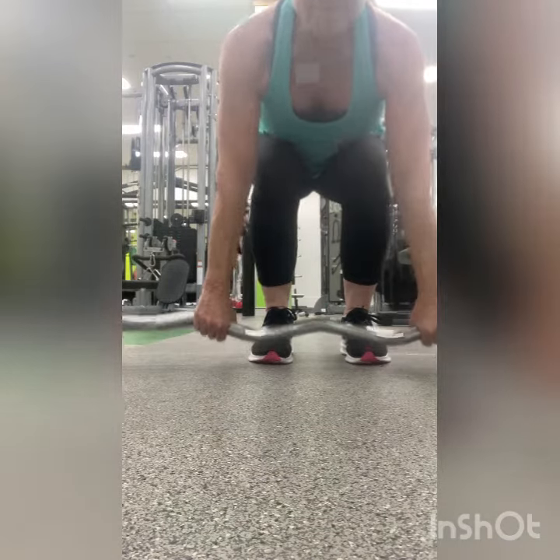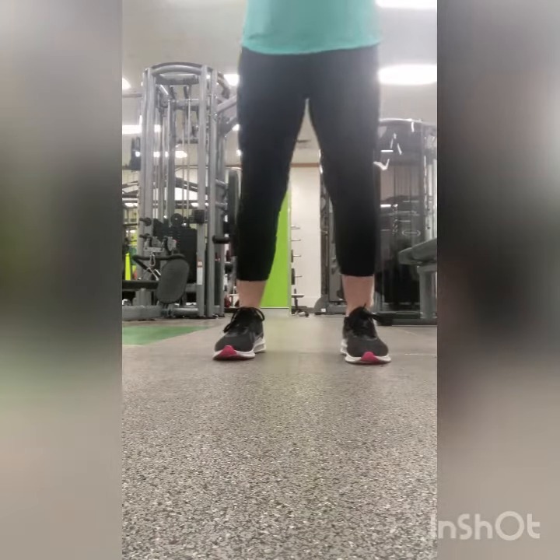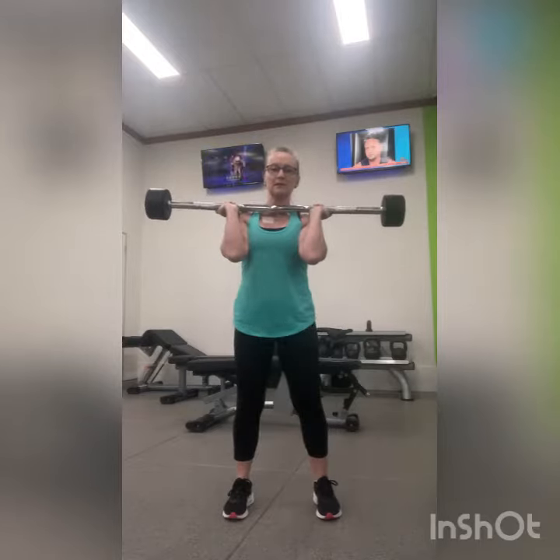Come down with an overhand grip on the barbell. Then place the barbell on top of your shoulders with the back of your hands resting on the front of your shoulders, around your front delts.